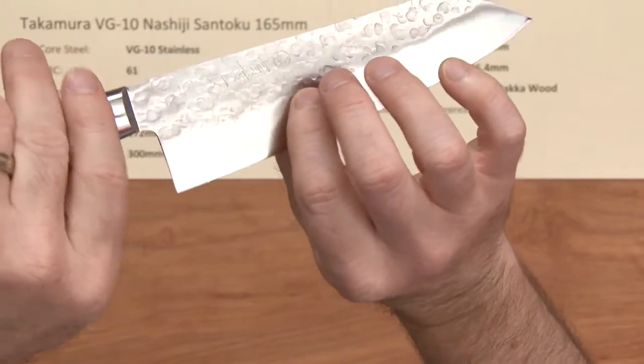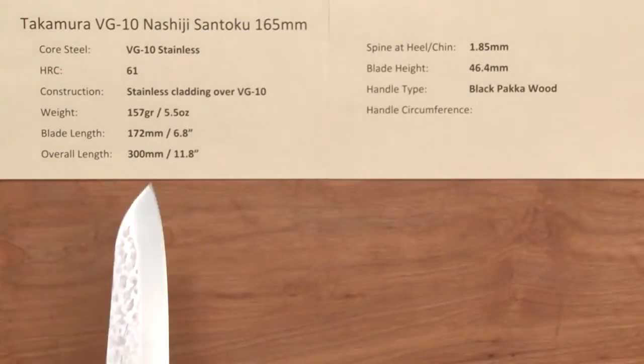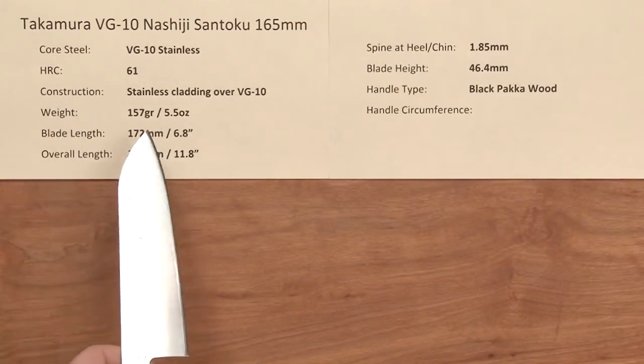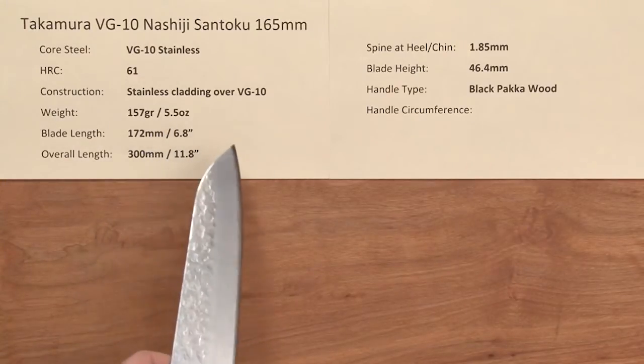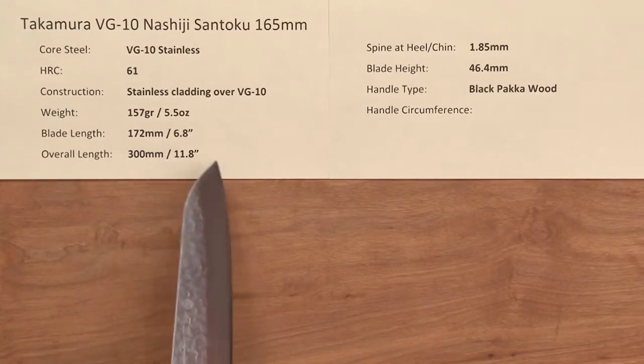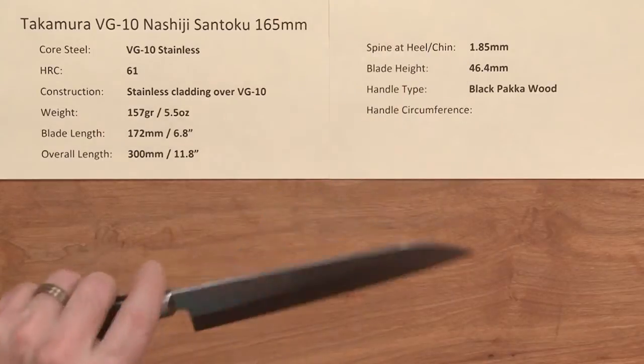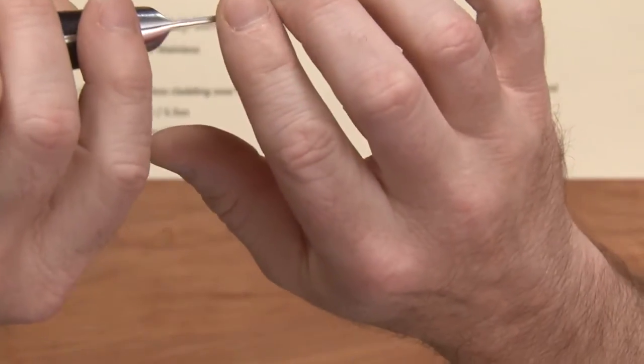You've got a Kasumi finish on the grind of the knife going towards the edge of the blade. The weight is 5.5 ounces — pretty light. Blade length is 172 millimeters, a nice length, and the overall length is about 11.8 inches. These are thin knives; not quite as thin as the R2 series, but very thin nonetheless.